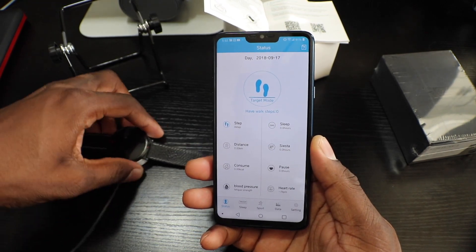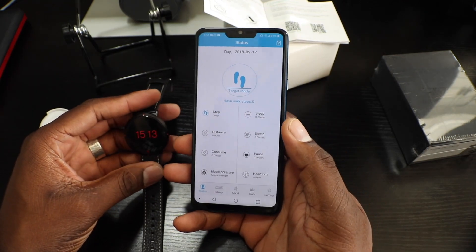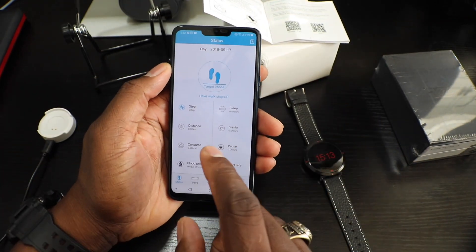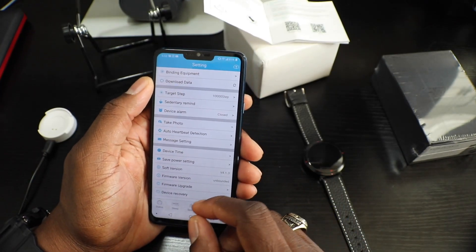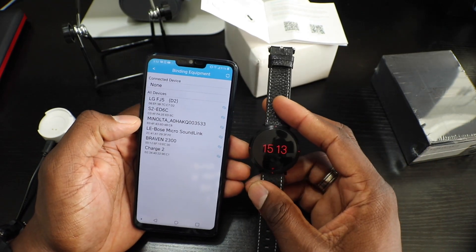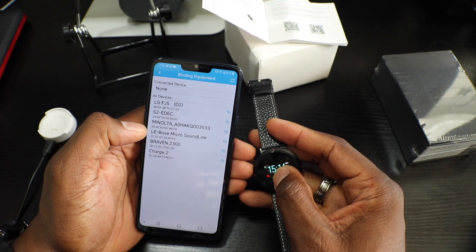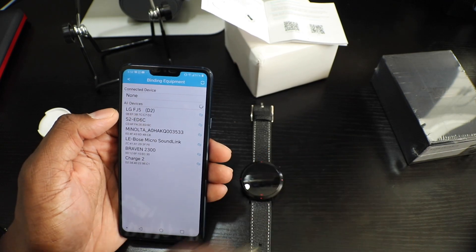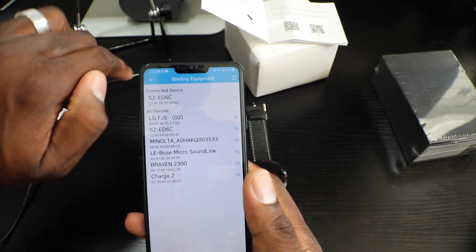Here it is — this is what we're working with. The application shows steps and everything. I actually like this app better than the one for the other watch. Let me go to 'Binding Equipment' to connect the device. You have to bind the watch — it's going to be S2. There it is, it's connected and the time updated automatically. That is the right time.